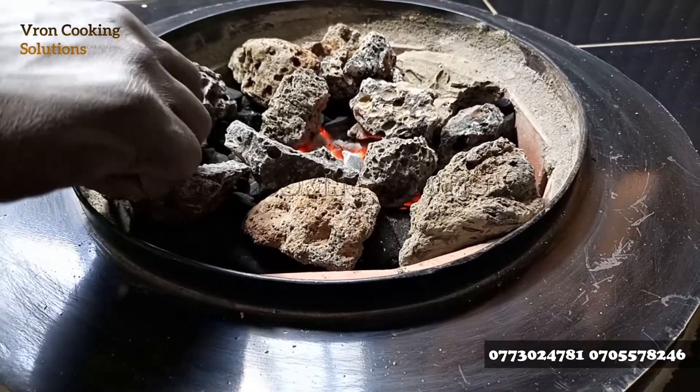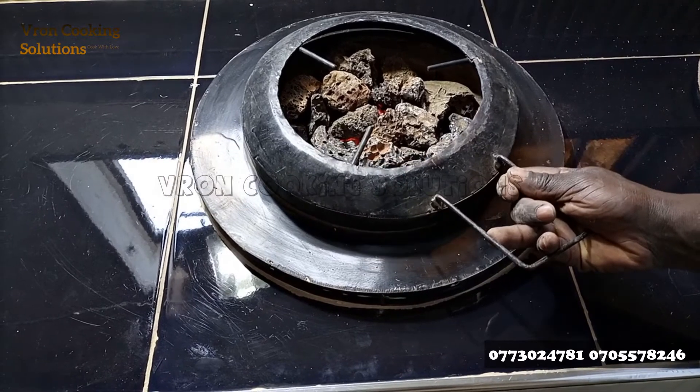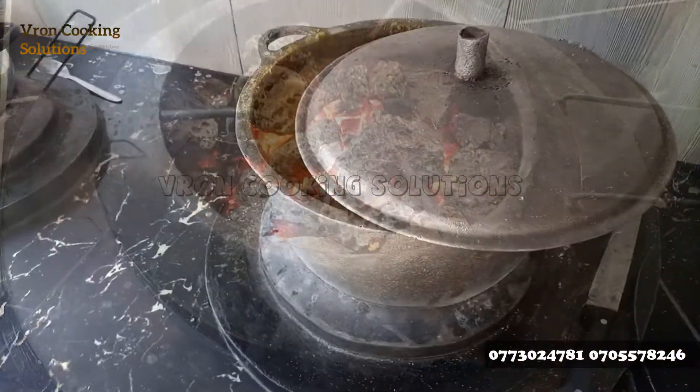You add more rocks, keeping rocks the majority and charcoal the minority. With constant airflow from the fans, the rocks become very red hot, they amplify the fire, and then they help you save up to 80 percent in the amount of charcoal you use daily.